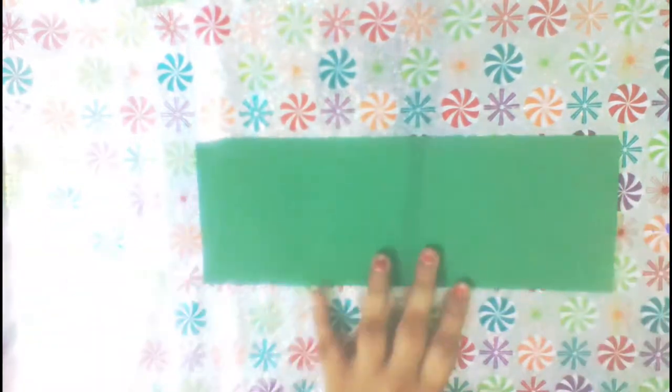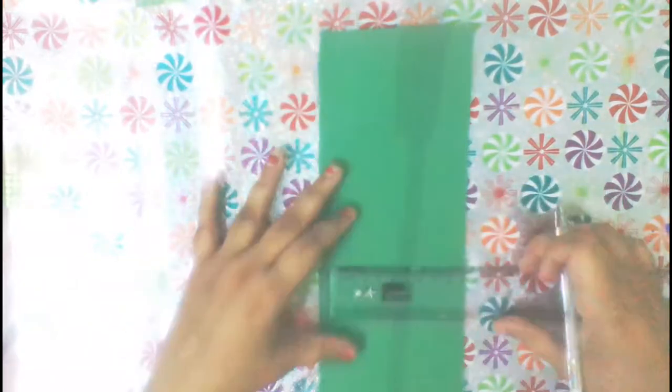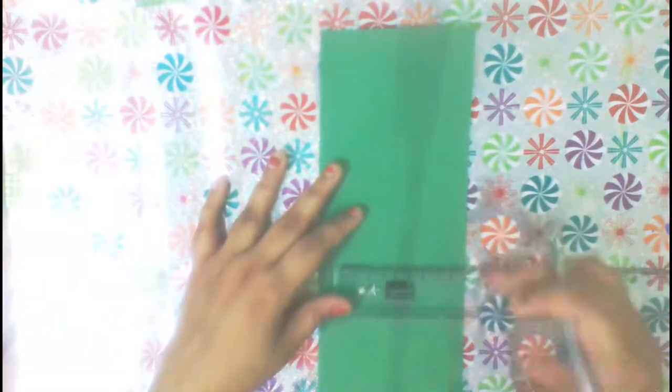Next, we'll take a piece of card stock and mark it at 8 inches lengthwise and 3.7 inches wide, then cut it.